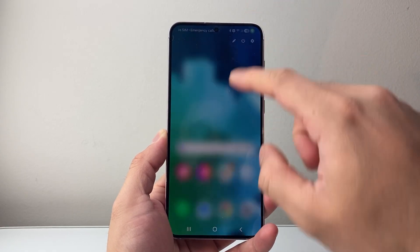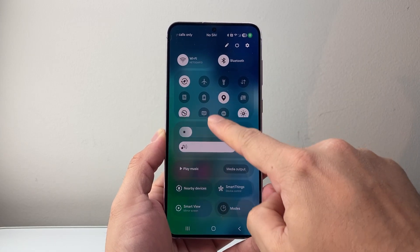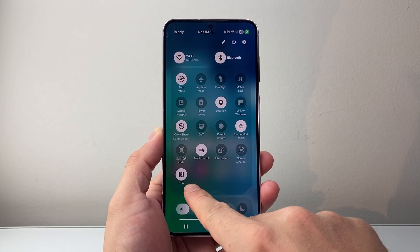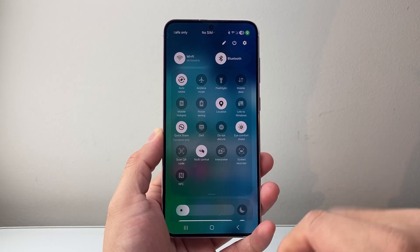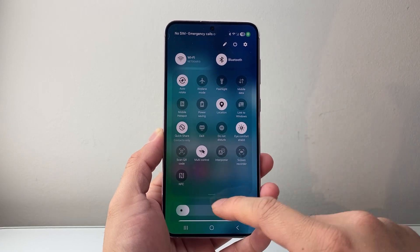First, the way to do it is you're going to pull down that menu from the top here, swiping down, and then look to see if you have the NFC reader turned on. You'll see an icon that says NFC like this. All you do is tap on it, and that's going to go ahead and turn it off directly from there. This is going to be a temporary turn off, so you can turn it back on any time.